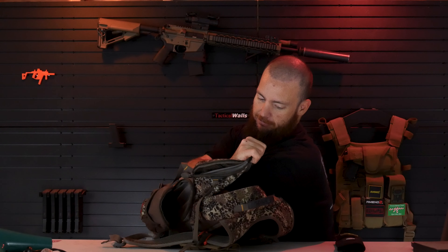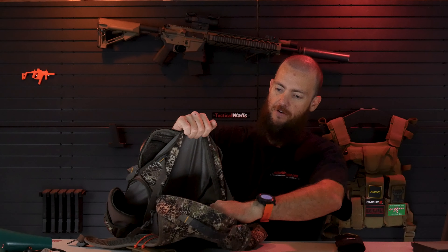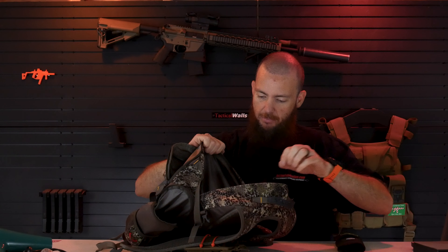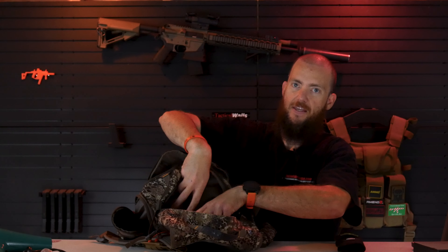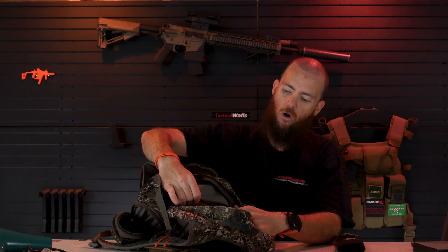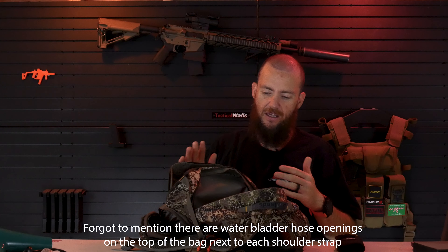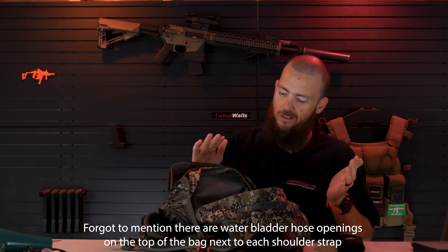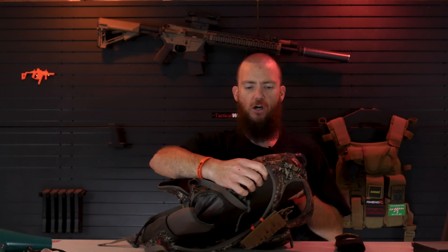Next we have the main compartment — very big, goes almost to my shoulder if I reach straight in. A very nice big pouch. And then right here there's a kind of elastic wall inside — primarily you'd put your water bladder in there to keep it tight to the back and protected from everything else in your backpack, but you can use it for whatever you want obviously.